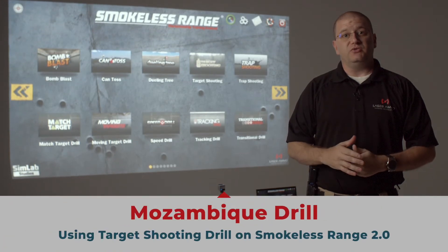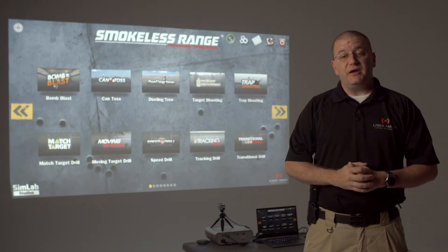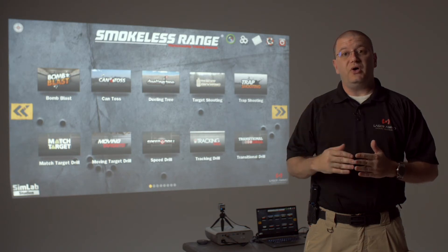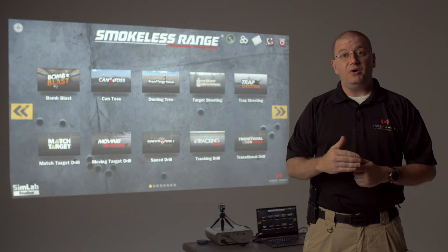The target shooting drill is located on your main screen of the Smokeless Range. I have already adjusted the target shooting drill, and in the upper right hand corner you'll notice I have set a start delay time of three seconds and a par time or shot time of only two seconds.